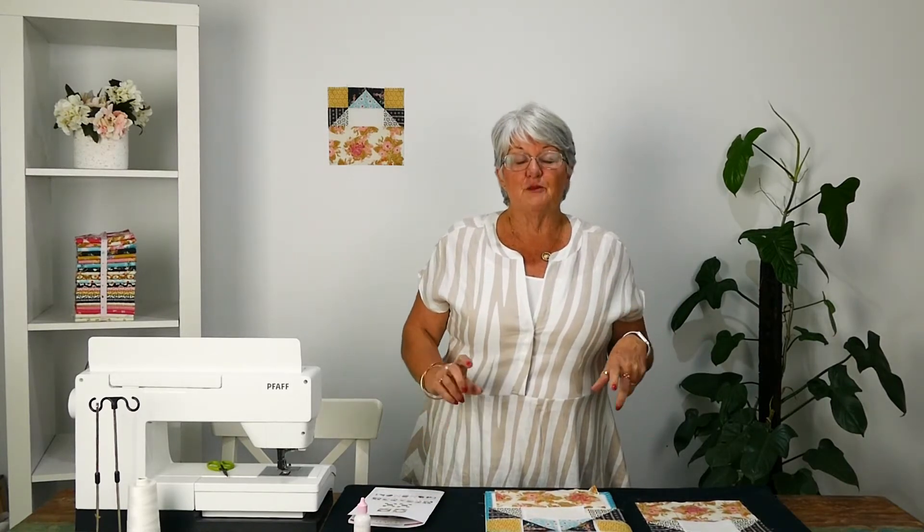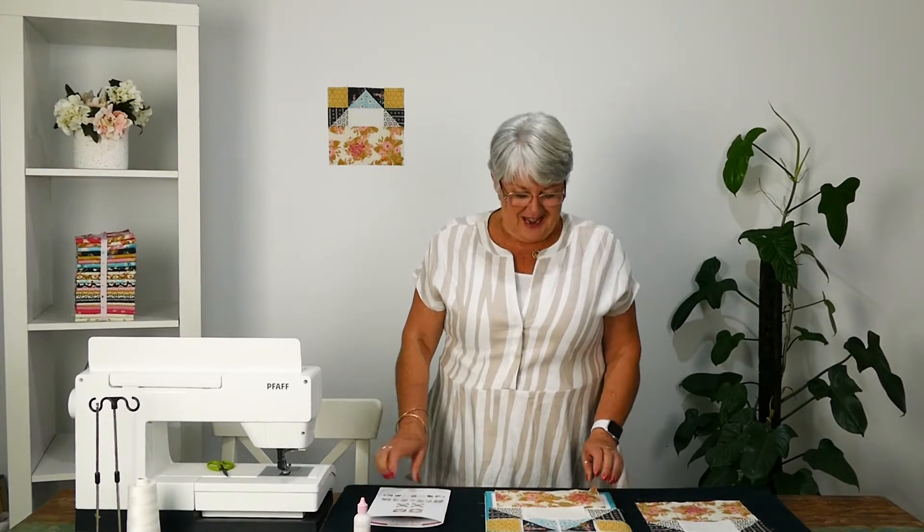Hey everyone, I'm Sue Daily and we're up to Week 11 on the sew-along. We're on the downhill run now, so I'm pretty excited about that. This is not my normal thing — I do machine piecing — but it's been really good for me and I've enjoyed every minute of it. We may see the quilt put together at the end of this, I'm hoping.